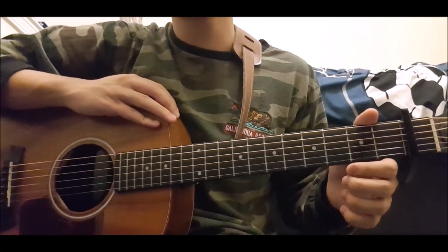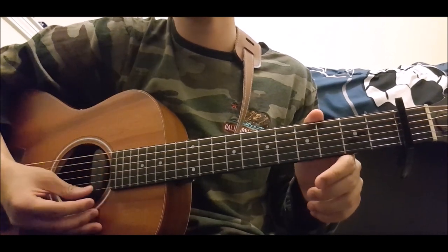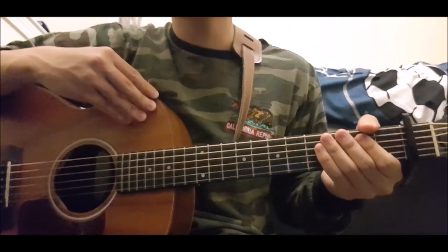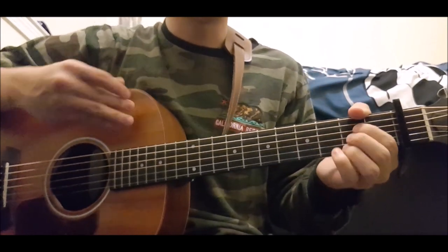It's worth noting that a capo is recommended. And you do need to know how to play some bar chords, so let's do it. First things first, you're going to need to take your capo and put it on the first fret and you should be ready to go. Now there are five chords in this song and two of them are bar chords, and I'm going to teach them to you right now.